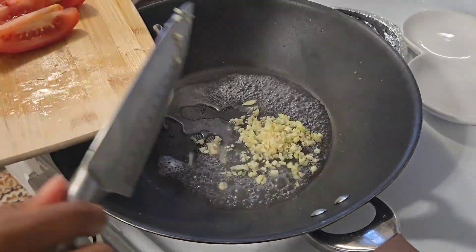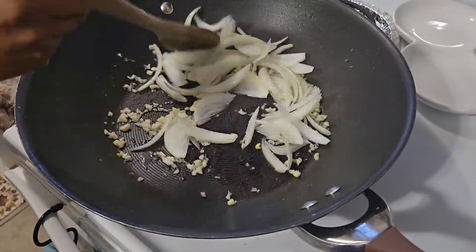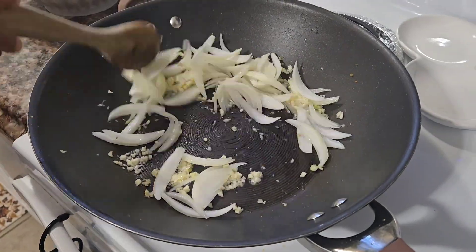Using the same pan, add water, garlic, and onions, and sauté everything together until the onions are nice and soft and translucent.